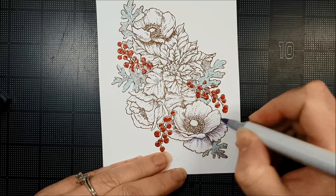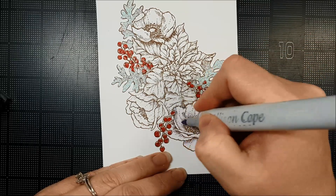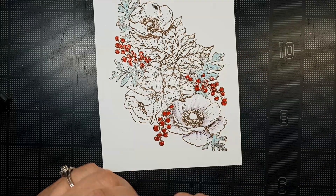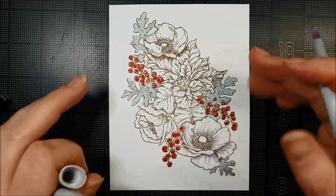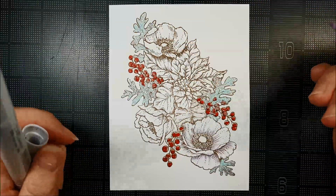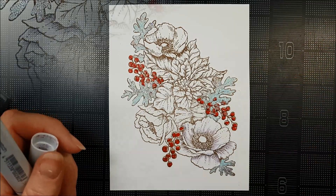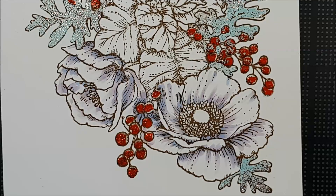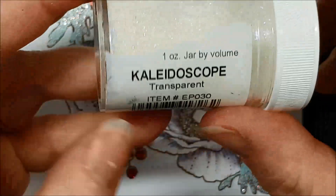Of course you have to test out your colors to know whether they are transparent or not. I've just used a BV000. I'm going to go finish my two other blooms and then we'll do the embossing part together. I've colored my blooms and also came in and added a B41 as well. Now we're going to use this fun one called Kaleidoscope — it has a really iridescent fleck in it and it tends to reflect the light really very coolly.